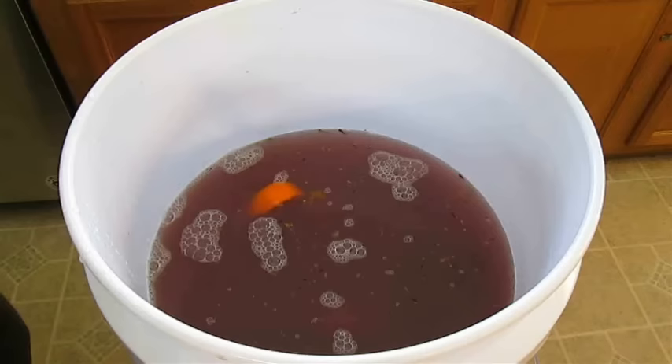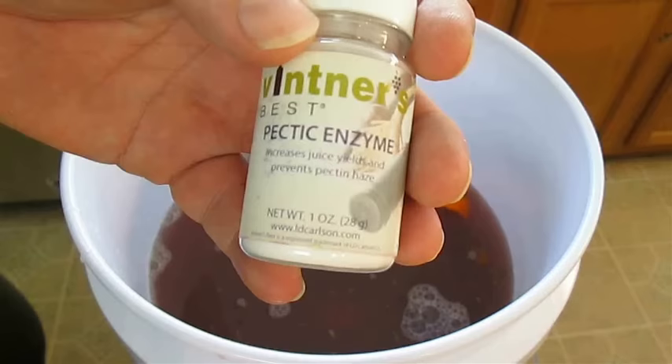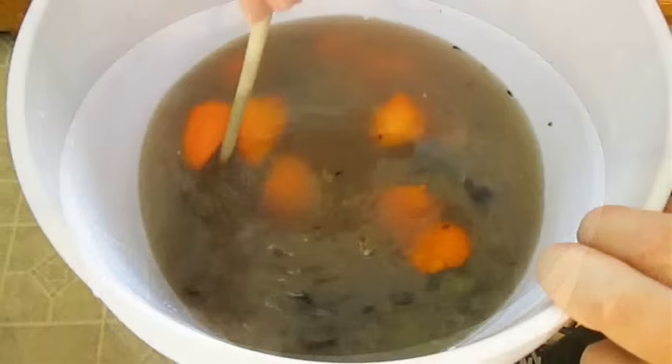Here I've got what's called pectic enzyme. It increases juice yield and prevents pectic haze. It's recommended that you add this an hour before you pitch the yeast, so just get that stirred in real good.